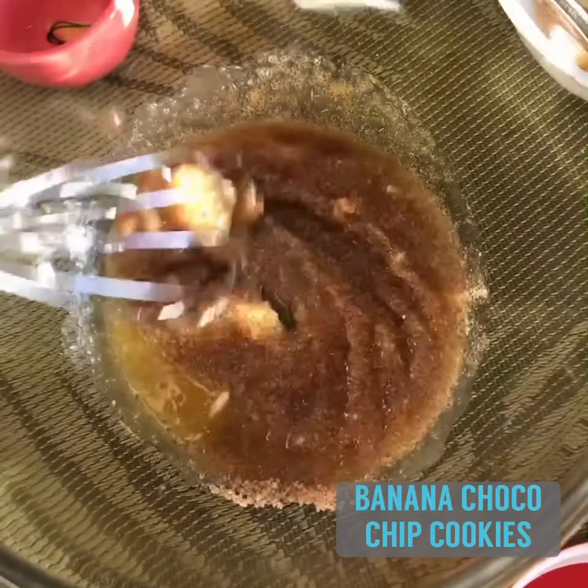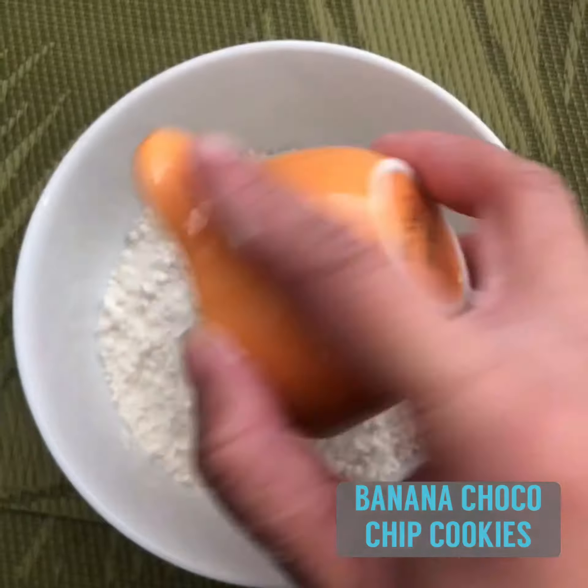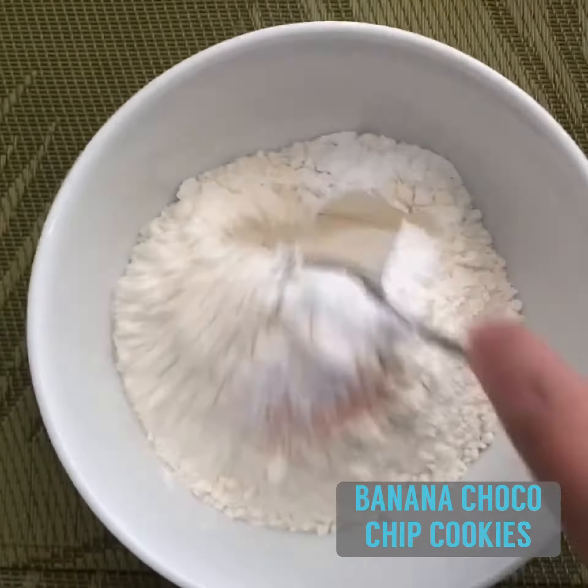Mix. And in another bowl, combine your flour, baking powder, salt, and baking soda. Mix them all up.